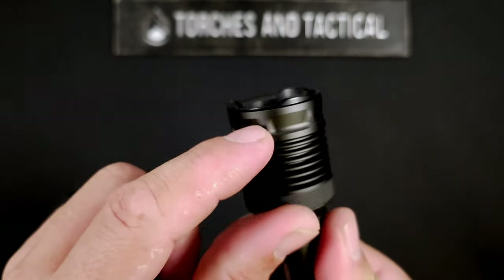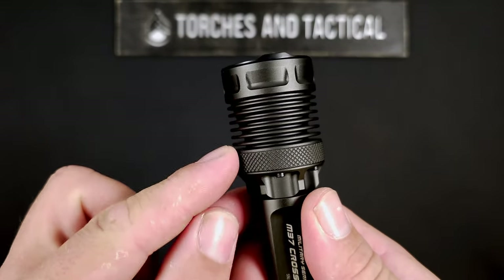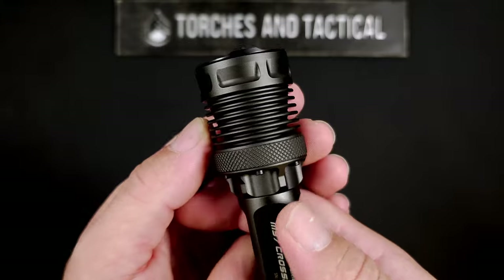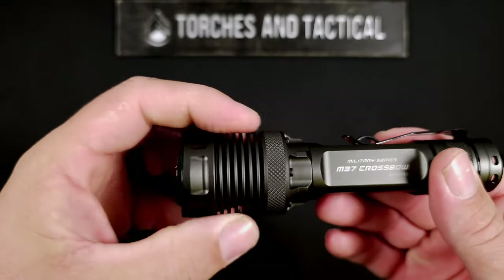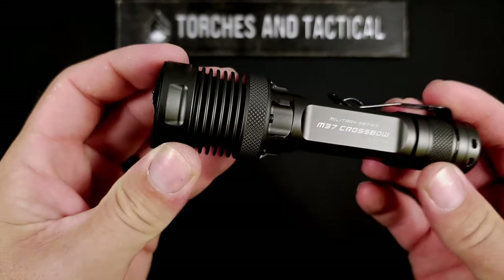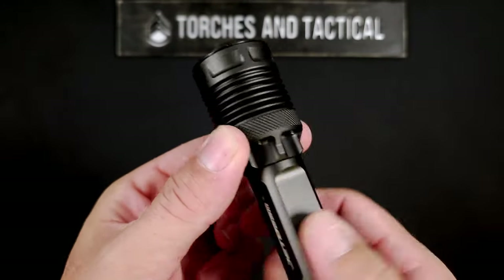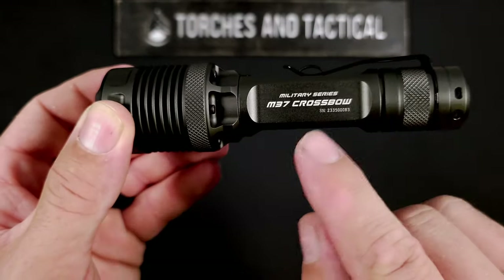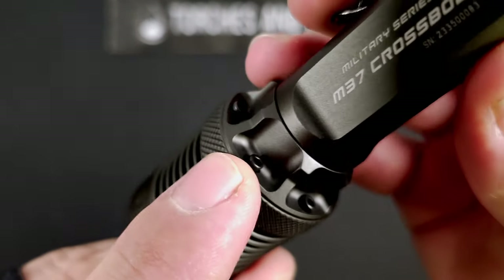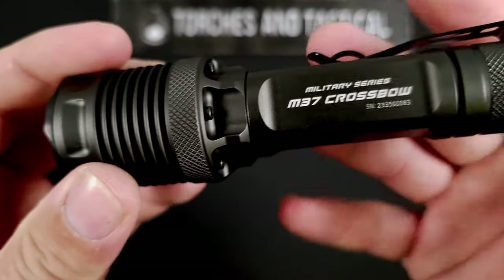Stepping down the side of the bezel, you have really nicely done machining with deep cooling fins. These cooling fins are quite effective — an XHP 50.3 does produce quite a bit of heat, but on this you don't feel as much because the cooling fins dissipate heat really well. There's also a conical shape on the inside that kind of hugs that reflector. The knurling here is a very nice touch, giving it a very military or industrial look — it even says 'Military Series' right on it. The whole head is held together with a couple of Allen screws.